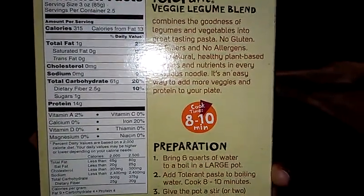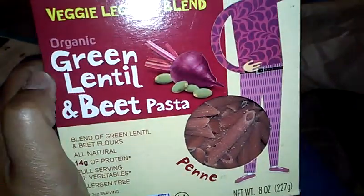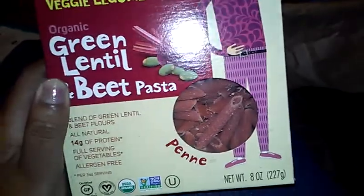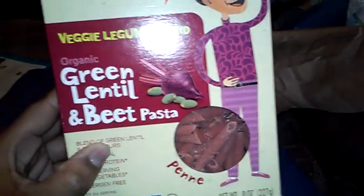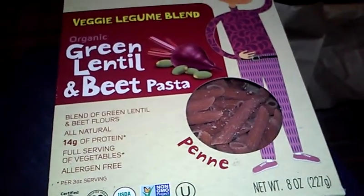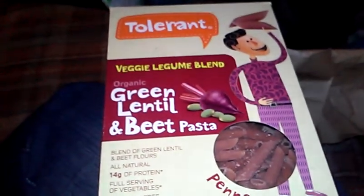This one is like beets — 20% iron. That's cool. It's red. The only one I ever ate was either that mixed salad pasta or spinach — the only kind I ever ate was like spinach pasta. Not sure about beet pasta. This was originally $5.